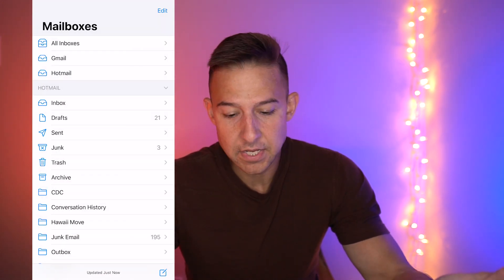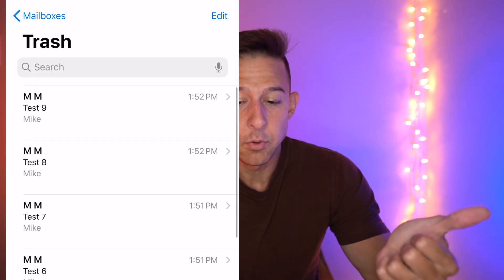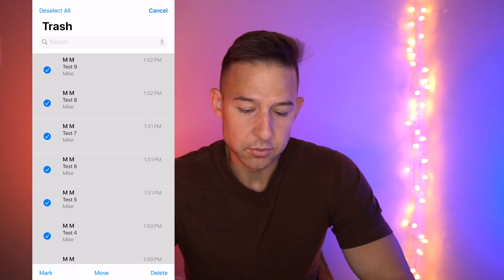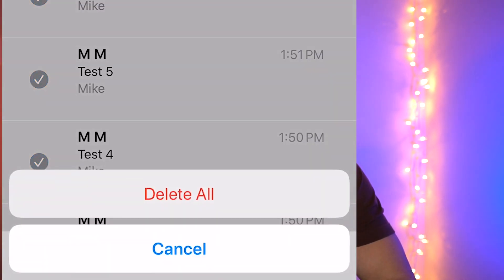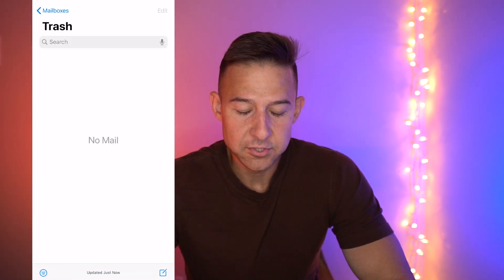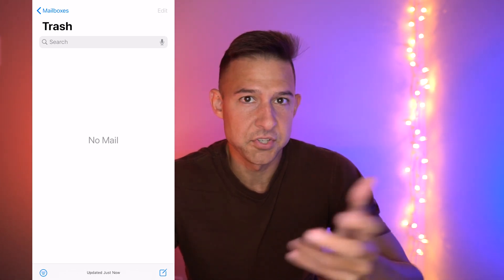Now that they're in the Trash, we can navigate to the Trash folder — you can see them all in here. Now I want to select all, so we'll go to Edit, Select All. Now we can delete. Navigate down to the bottom right-hand corner of the screen, select Delete, then Delete All. And that's how you delete every single piece of mail from whatever folder you want — whether it be inbox, junk, trash, whatever.